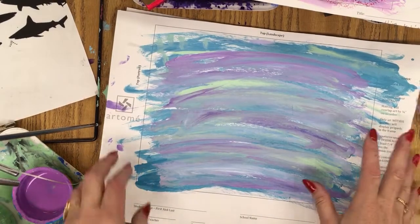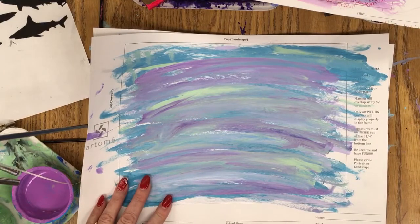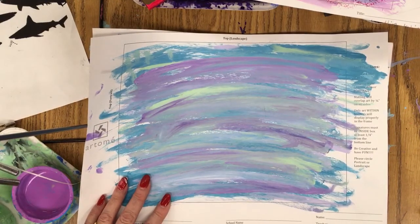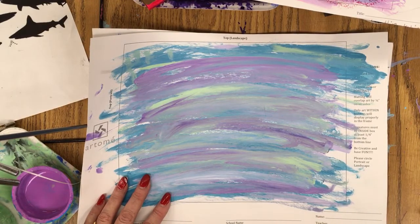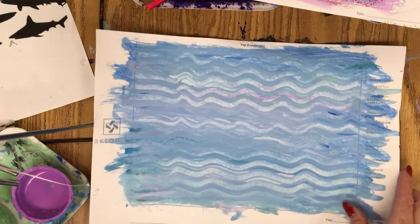The first thing we're going to do is paint the entire paper using some different values. I got the colors for ocean colors — any colors you might see in the ocean. Teals and aquas and purples and blues. Any values that you would like.